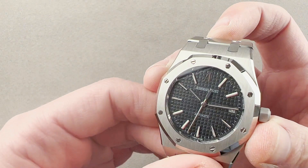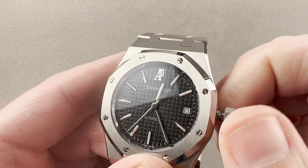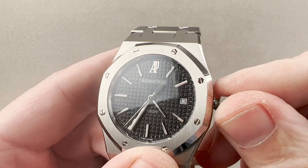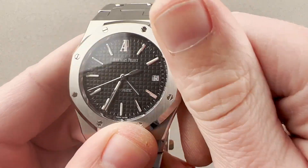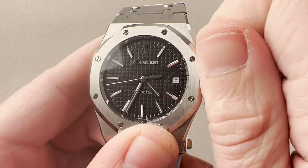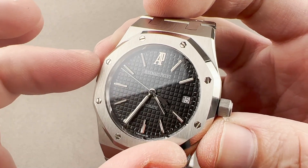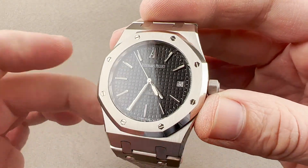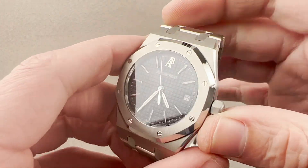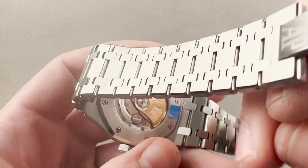The watch is quite well lumed and includes two subsidiary setting modes, one of which is hacking or stop seconds. It also includes a quick-set system for the date. One of the nice things about these mainstream 15300 39-millimeter watches compared to the Jumbo is that these have center seconds and a date quick set. It's the same size case, but this is a much more volume-oriented model — more durable, more water resistant, and with a more sophisticated manufacturer movement.